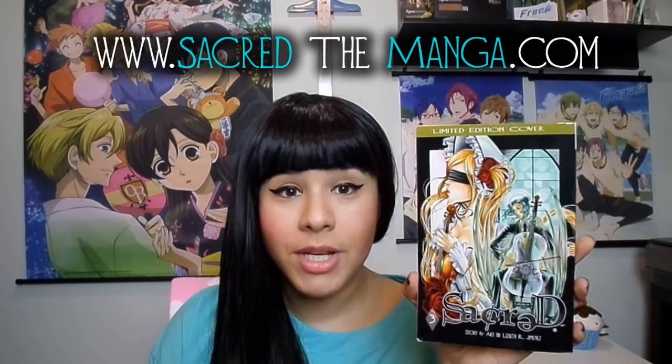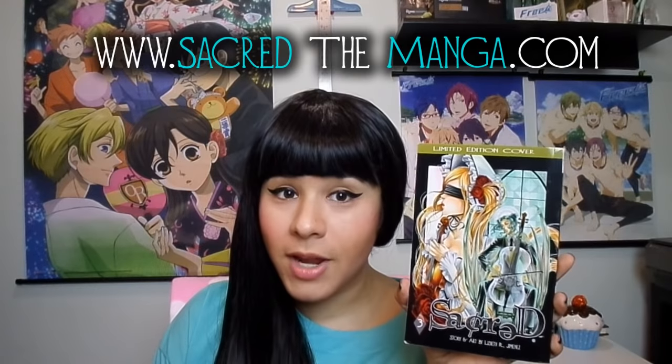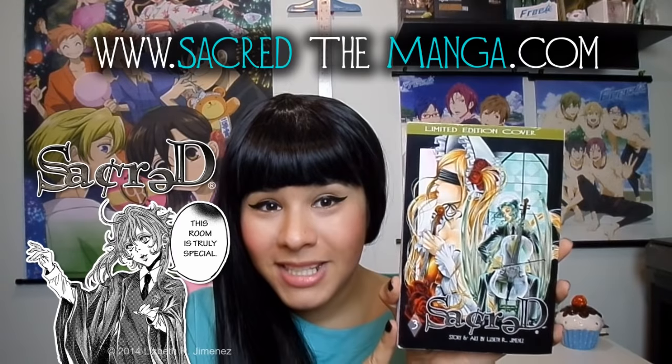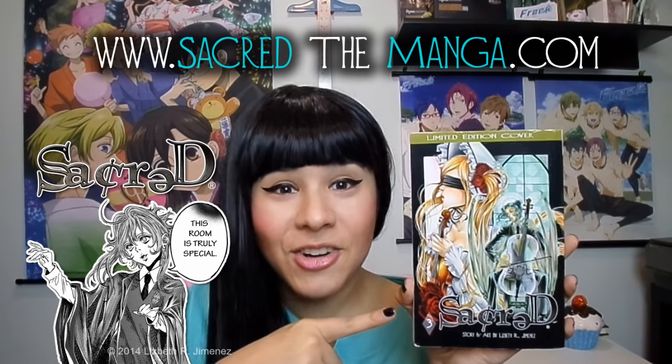Don't forget to check out my website sacredthemanga.com where you can read chapters of my manga for free and see what it is that I do for a living. So I hope you'll check out my site guys. And yes, I did draw this myself.